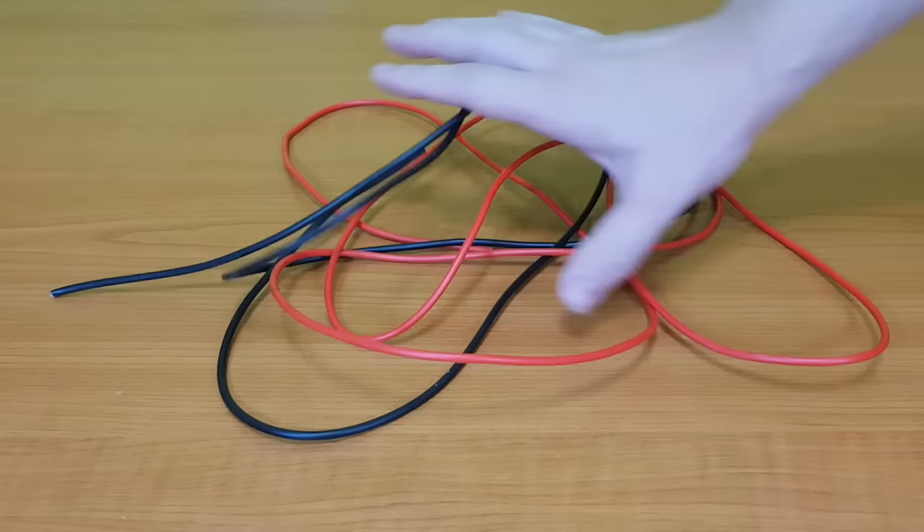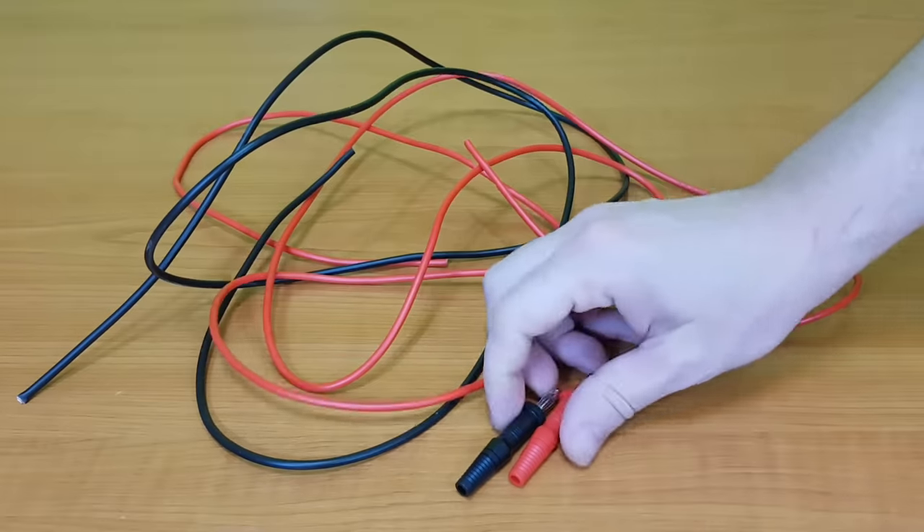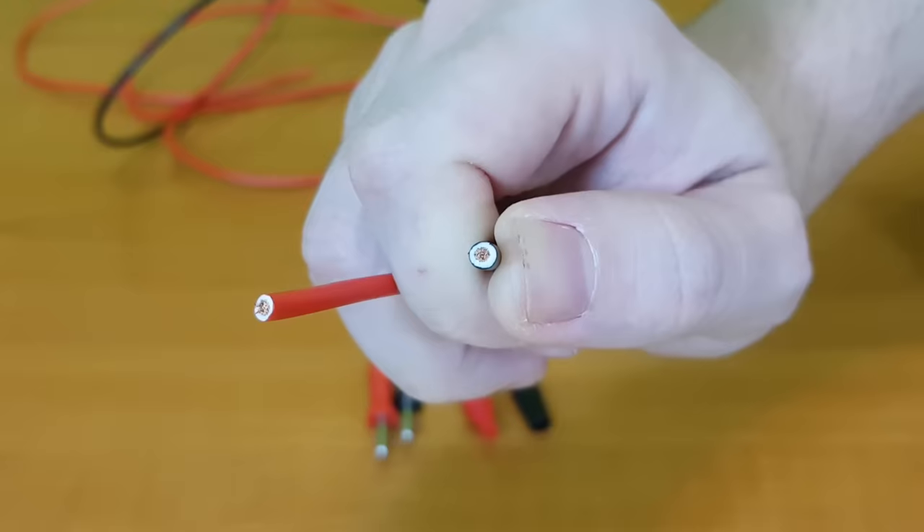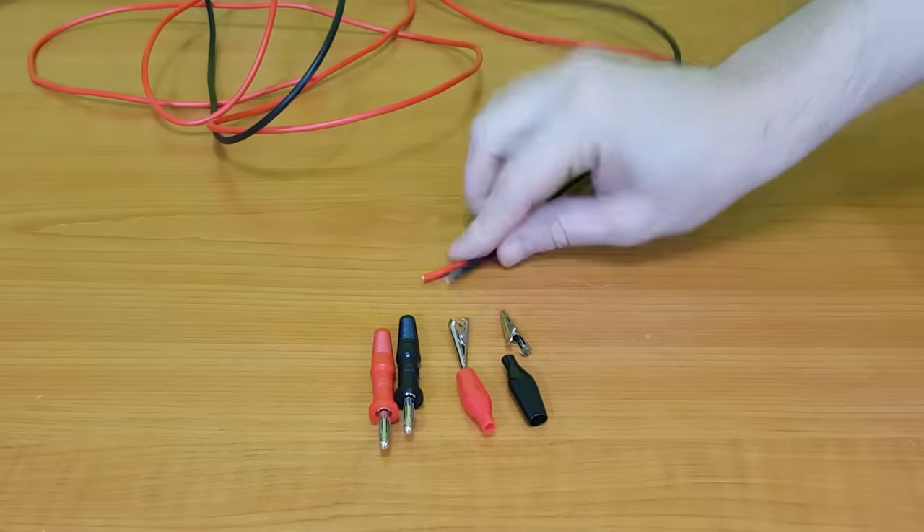We also need some heavy duty power supply leads. I'll make them from two banana plugs, the crocodile clips left over from my voltmeter project, and 2.5mm wires.